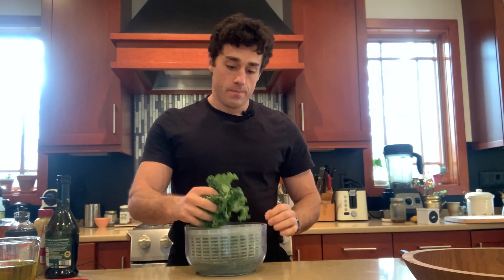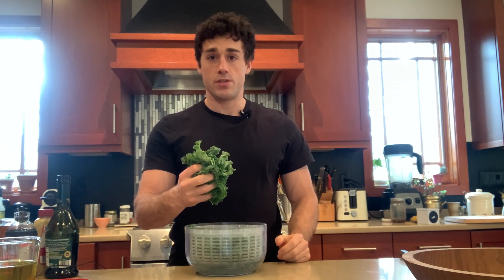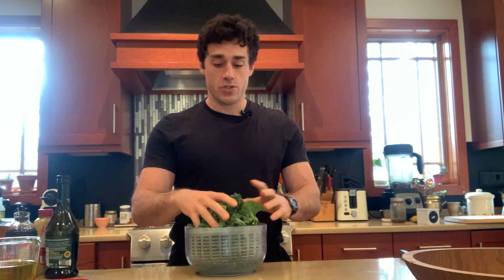Now, I either use spinach or kale whenever I make my salads and smoothies. Kale usually takes a little bit more work than spinach because spinach you can just grab out of the bag and it's good to go. Kale, you have to de-leaf it, wash it, and then it gets to the point where it's washed but it's still hard. This is fine for smoothies because it gets blended, but for salads, this is too rough.